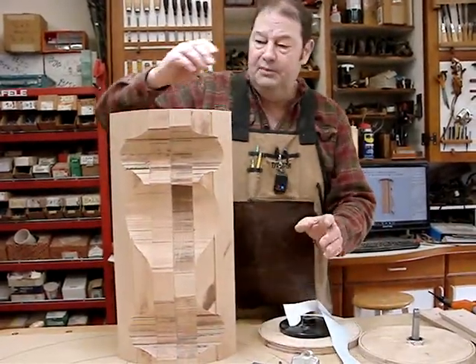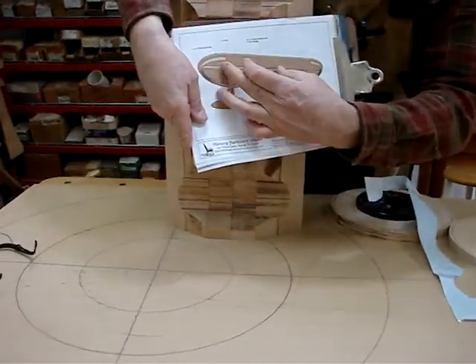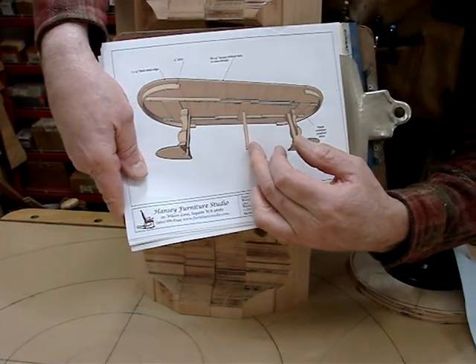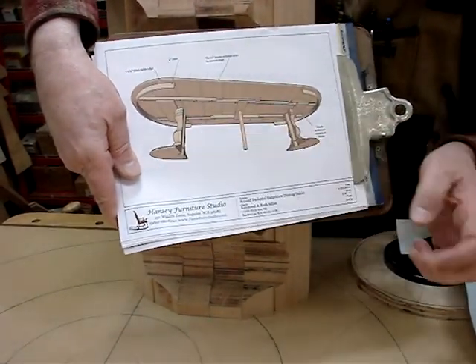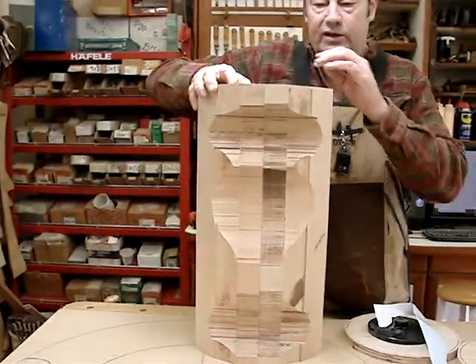What helped here is this table has a split pedestal — when you put the leaves in, it expands and exposes this center leg. That meant we're not gluing together this center section, so we're using clamps and dowels to hold it together to turn it.